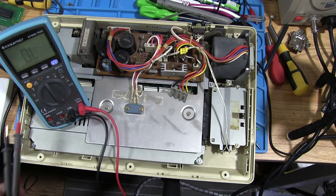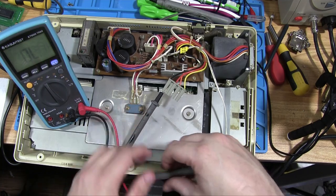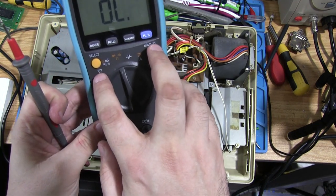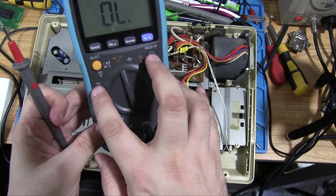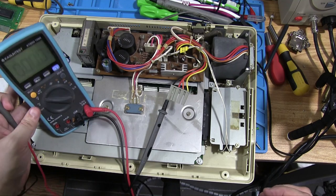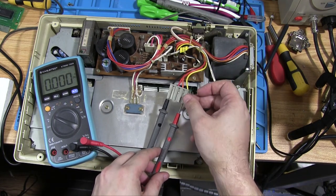We stick a probe into the ground pin, then move the multimeter to detect DC voltages. There's usually a V for voltage, with flat lines designating DC and a curvy line designating AC. So we want to turn that to DC. At the moment there shouldn't be anything because the power is off.